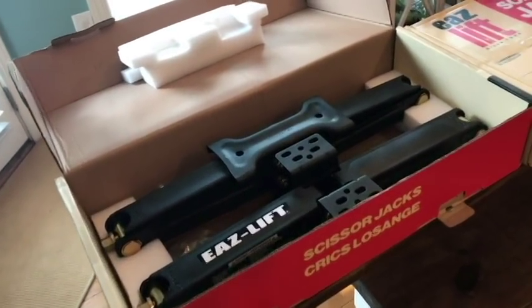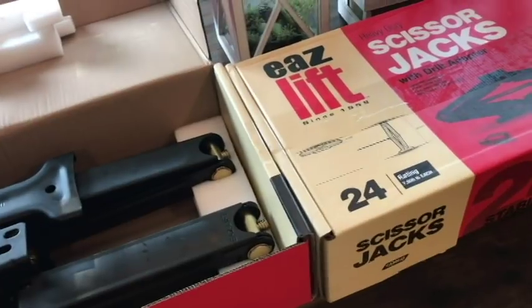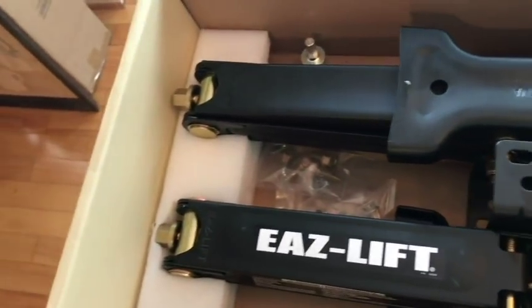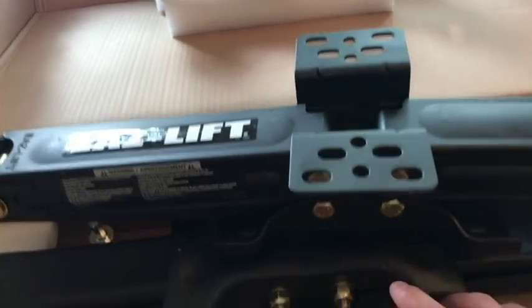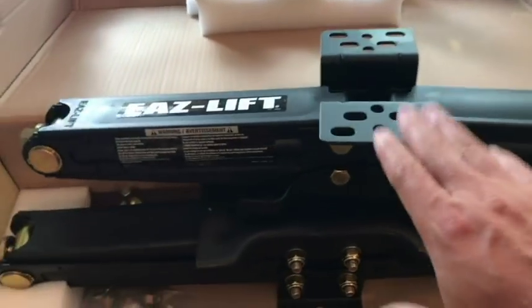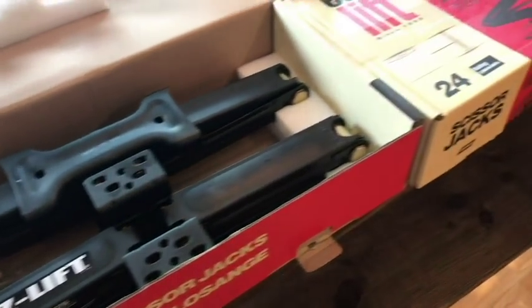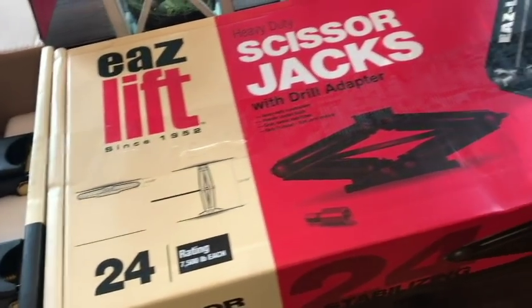All right, this is what we've got — this is the first, smaller of the two upgrades. We went from 2,500 pound jacks to 7,500 pound jacks, and holy cow, I cannot express to you how much more substantial these feel. As they should, of course — they're just wow, super substantial. Easy lift, one of the better brands. We'll take this part off and just use the bolts here; this part is welded so these should just bolt right on — two bolts per jack. 7,500 pounds each versus 2,500 pounds each — a huge upgrade.